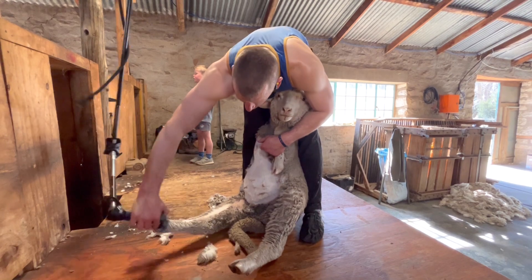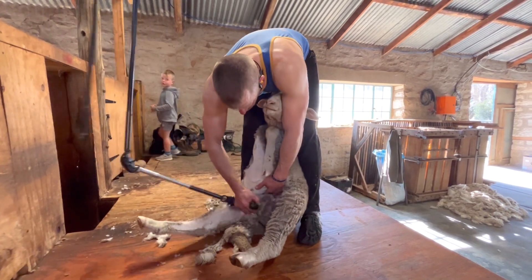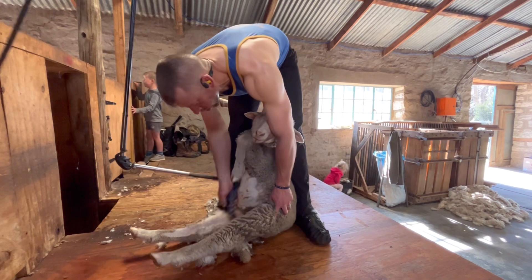Next up is the crutch. You're opening up the first leg, removing the hocks if the sheep has got wool on its hocks.